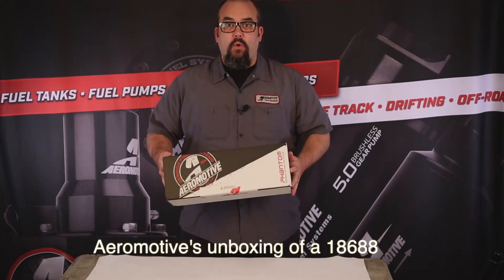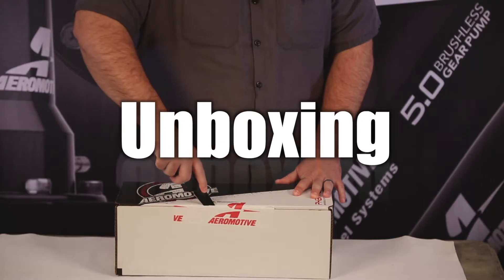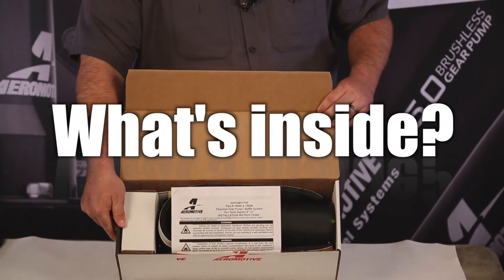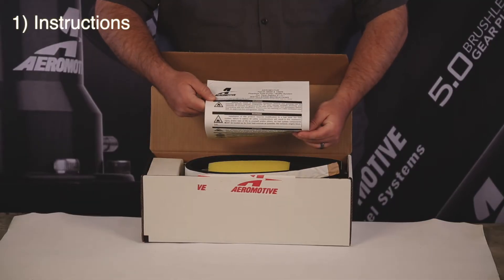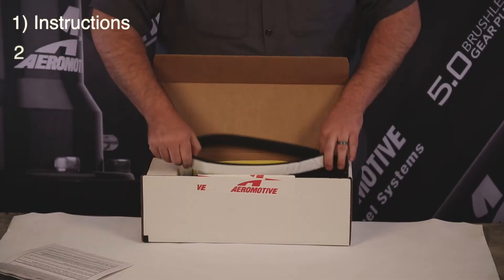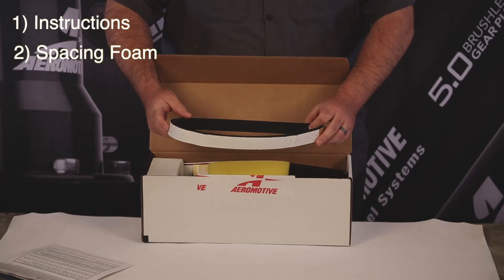AeroMotives unboxing of a 186-88 Phantom Kit. Necessary reading instructions. Spacing foam to space your tank down to allow for the room of the Phantom.